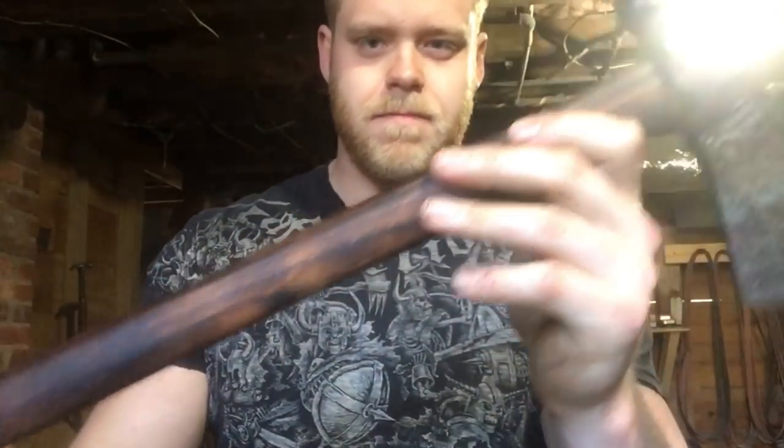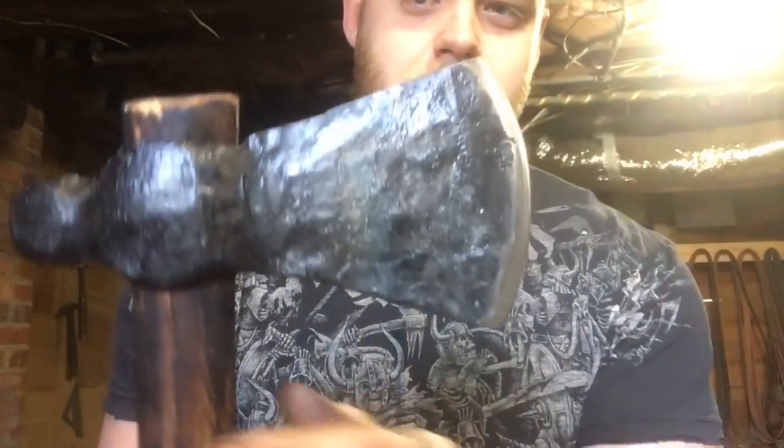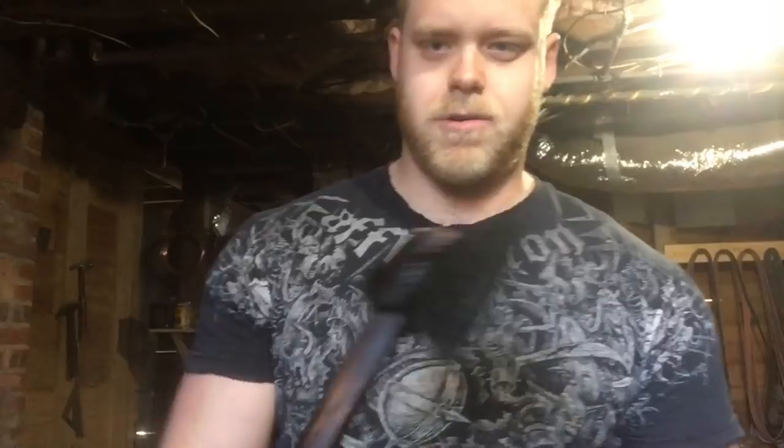Here's the axe all done — got a nice charred hickory handle, nice black oxide finish on the head, edge is good and sharp. I did a little bit of chopping with it just to make sure that my temper was dead on, and it seems to have stayed good and sharp. Kind of made it with a camp hawk or trail hawk in mind.